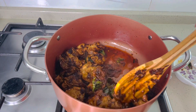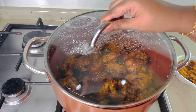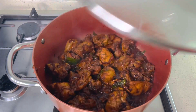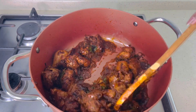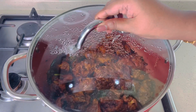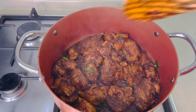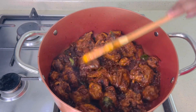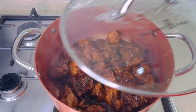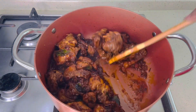No need to add water — the water from the chicken has come out. Stir the chicken and close the lid till the chicken becomes dry. The chicken and masala have been cooked well and it is loaded with flavor. If you want a semi-gravy, at this stage you can stop cooking.